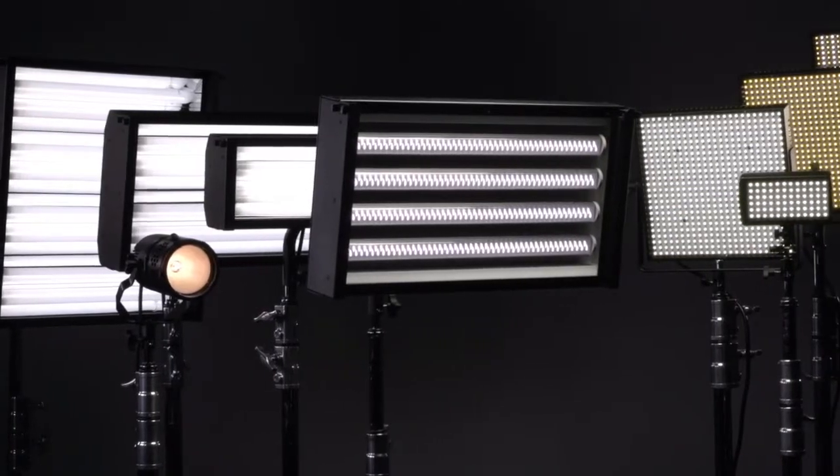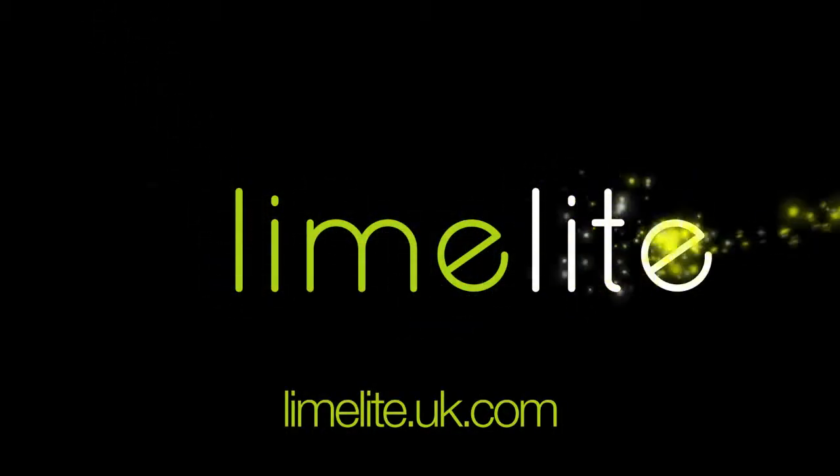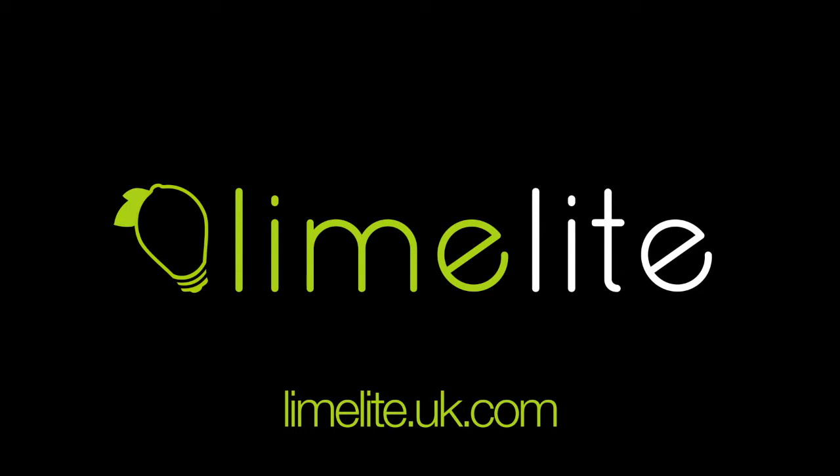Beautiful light is only a click away. Come check out our website to find out more about what Limelight can do for you.